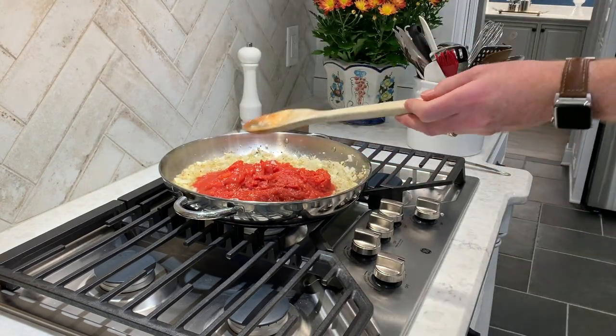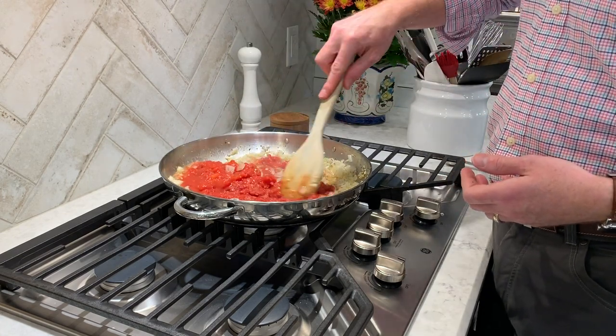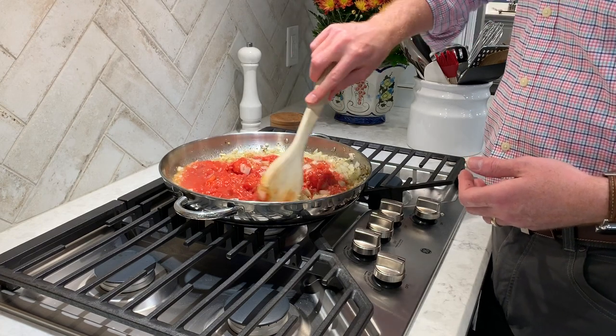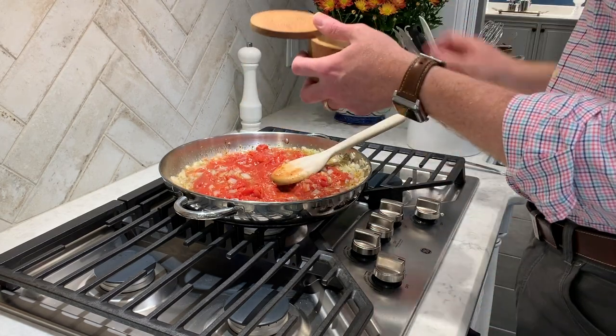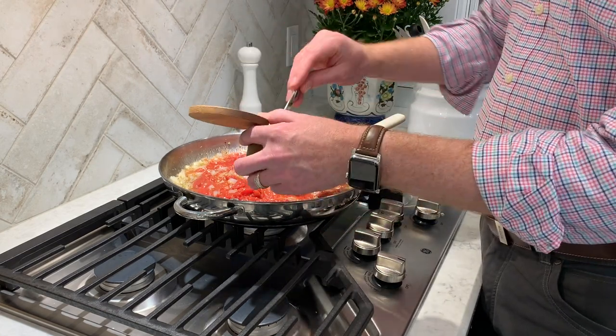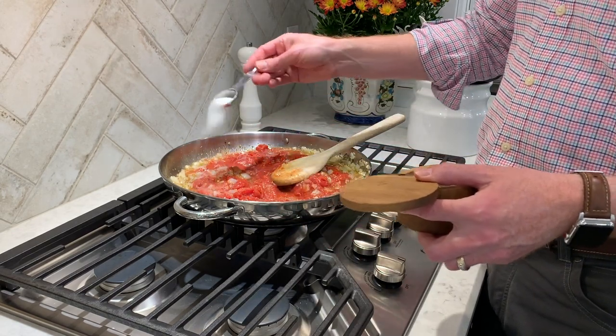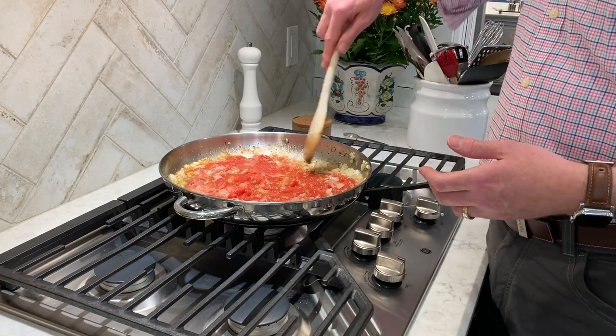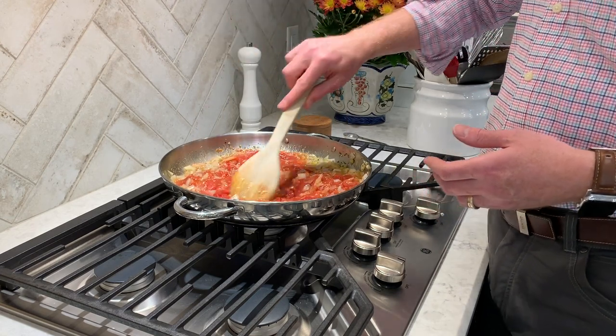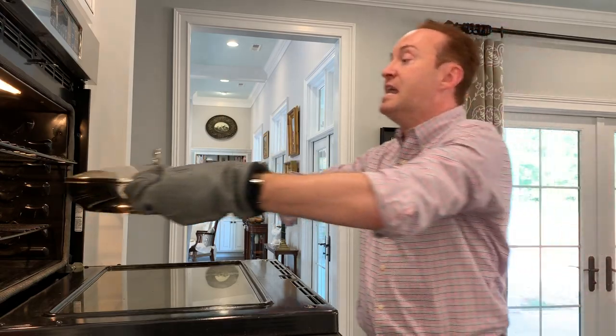Now we're gonna take all our tomatoes and gently pour them in, making sure we get all of that out. Stir it in and get it all mixed together. While we're doing that, let's put in two teaspoons of salt — this is a handy two-teaspoon measure all in one scoop. That'll be all the salt we'll need for this meal. Stir that together until it's really well incorporated, then it's gonna go into the oven at 375°F for an hour and a half. If you don't have a lid, cover it with aluminum foil as tight as you can.